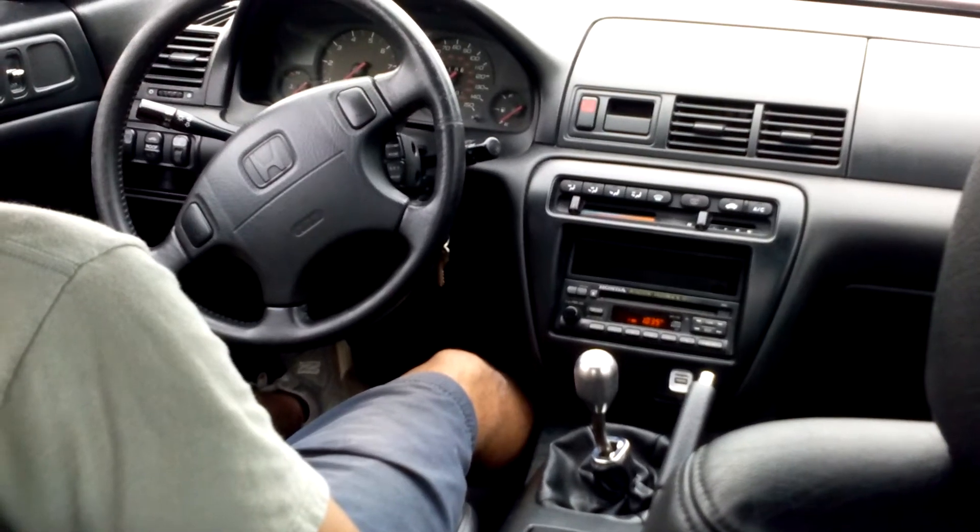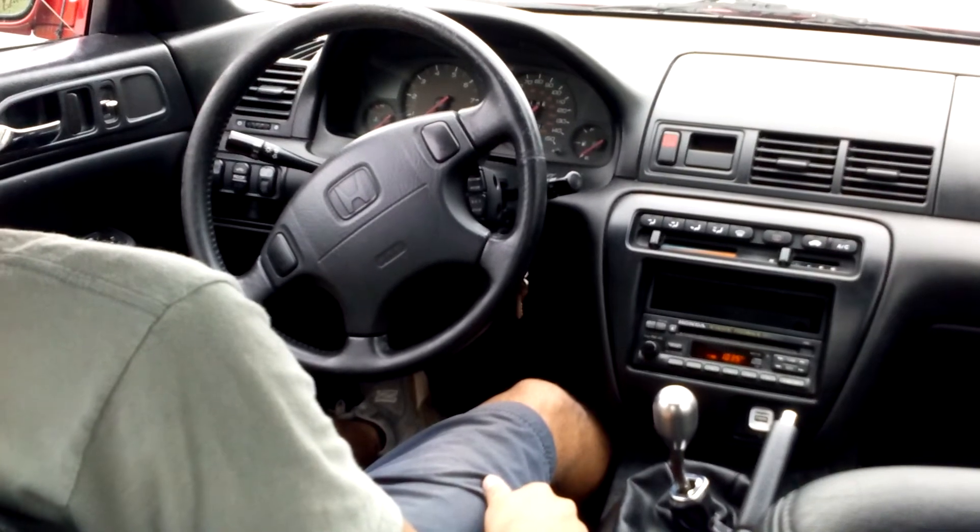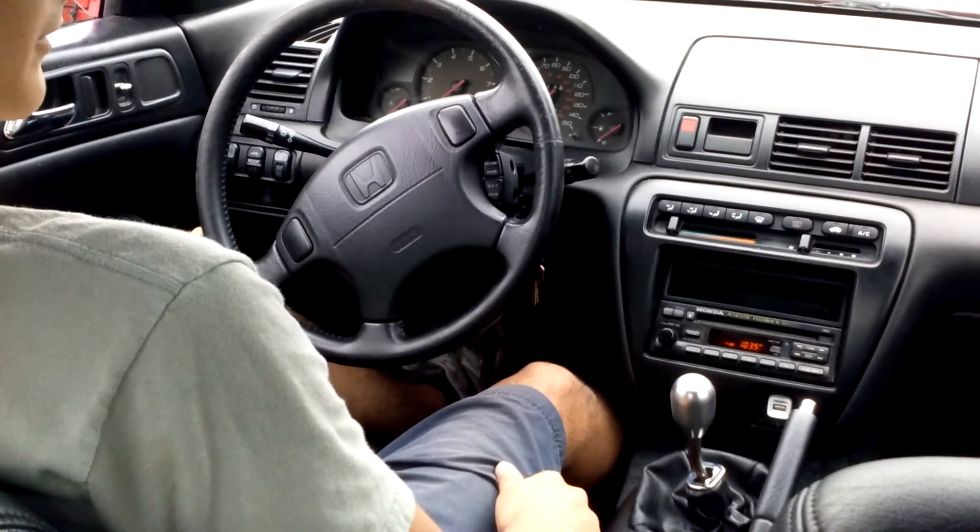This is an instructional video on how to successfully drive a manual car. Our demo car is a 97 Honda Prelude with a standard 5-speed.